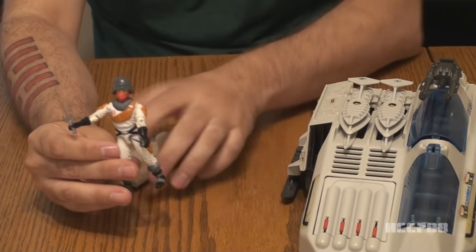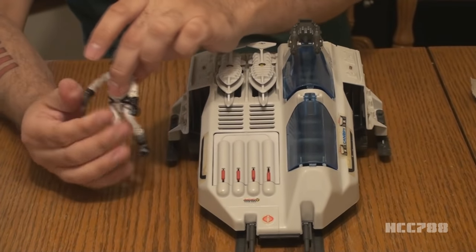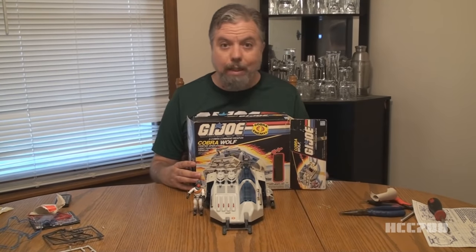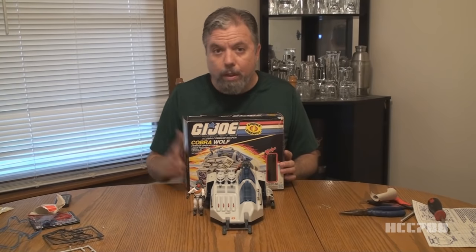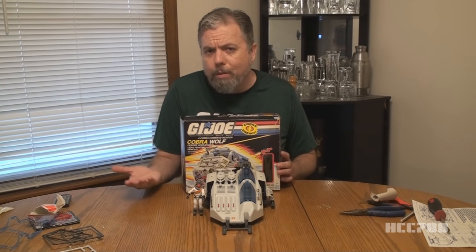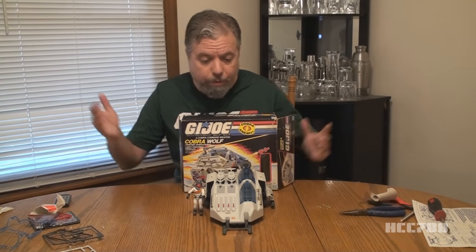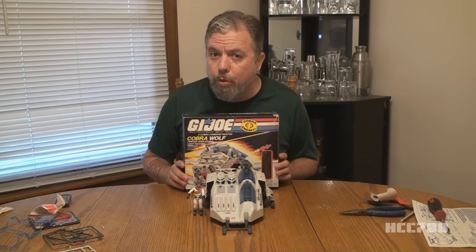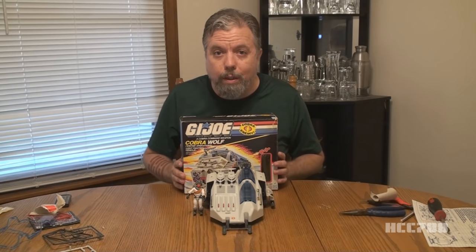So there we have it — a complete and assembled Cobra Wolf and a fresh out of the package Cobra Ice Viper. That was my unboxing and assembly of the 1987 Cobra Wolf with the Ice Viper. Thanks James Thompson for sending this — I really appreciate it, I hope you enjoyed it. Does this improve my estimation of the vehicle? Well, I already thought it was pretty good and this one is now special because I got to put it together myself. That's all for now — I'll be back next week with a vintage GI Joe toy review. I hope you will join me then. I'm already working on it and I think you will enjoy it. Thanks James, and thanks all of you for watching — I will see you next time.